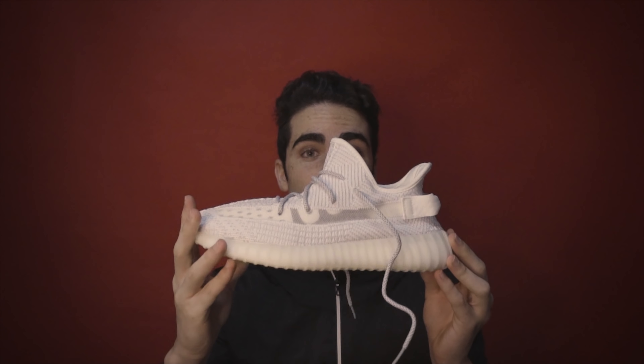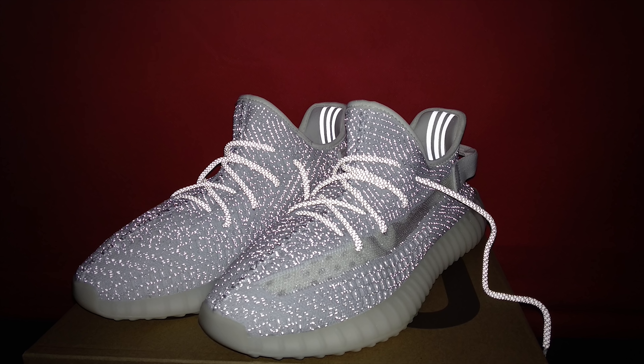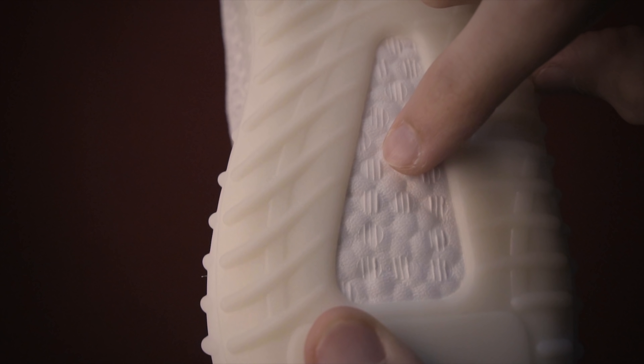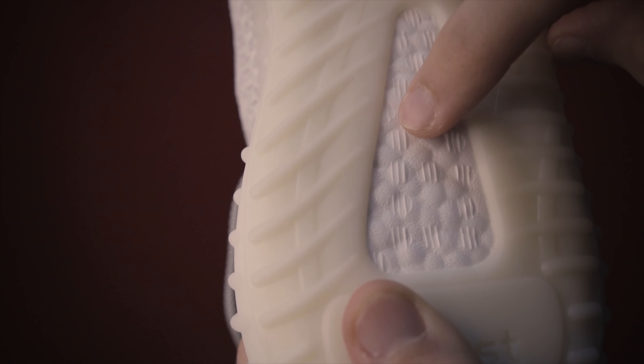A prima vista la scarpa è fatta veramente molto bene. Queste sono le Reflective, quelle che riflettono la luce quando si fa una fotografia con il flash. Il boost è veramente molto morbido. Dal boost possiamo riconoscere se questa Yeezy è vera o falsa: come vedete ci sono delle lineette, e nella scarpa reale dovrebbero essere 4, mentre in questa fake sono solamente 3. Però è un dettaglio che nessuno va a notare quando camminate.